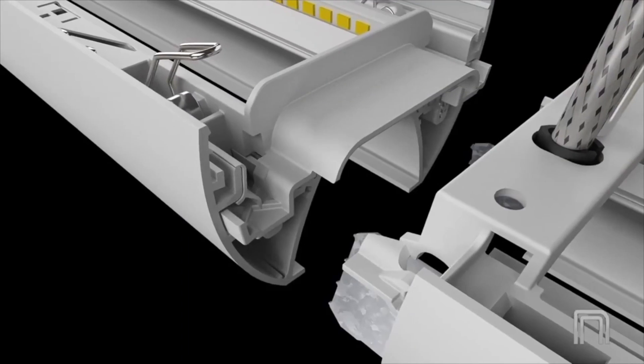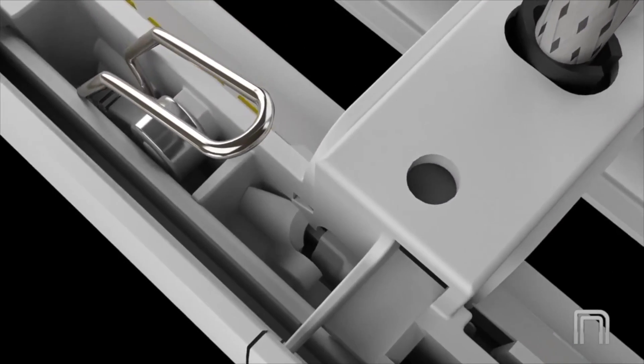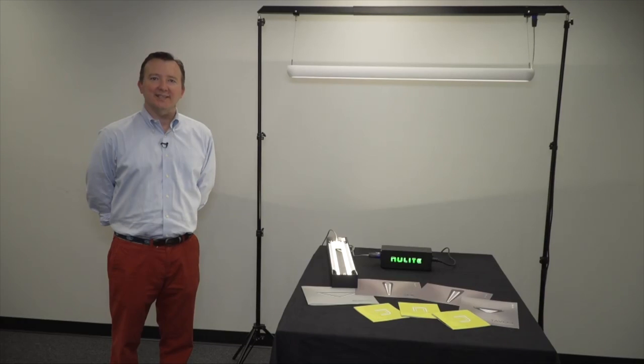This allows spacing of up to 14 feet on center, reducing the number of fixtures needed in a space. The patent pending remote driver and slip-in housing configuration, along with the latching connection system, allows for simple tool-less installation and maintenance.